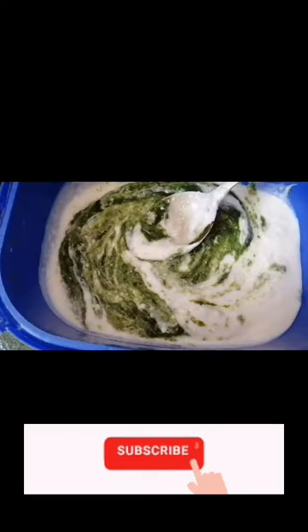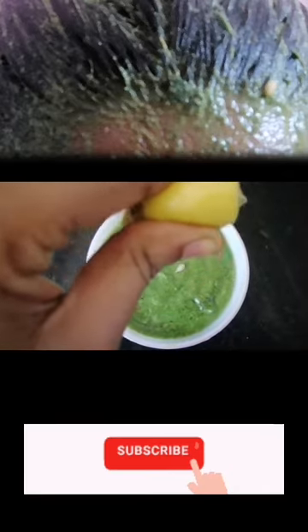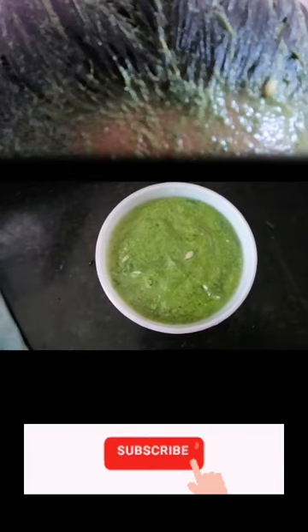I am going to mix it with a paste. You will have to use a paste. I am going to wash it with a shampoo conditioner.